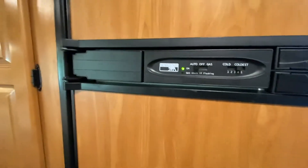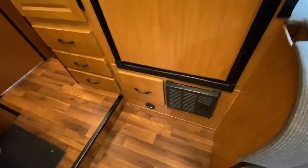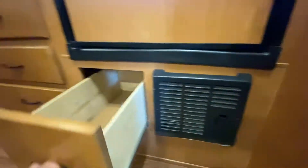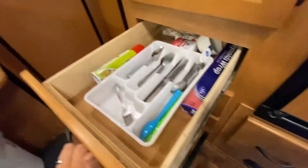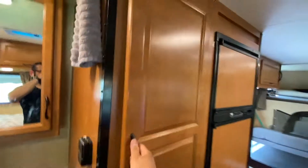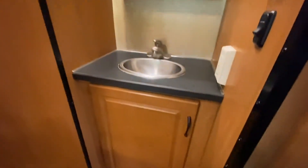Down here is the furnace and where the heat comes out. You have some more storage here — storage, storage, storage — and there's silverware available which is optional. This is a huge closet that we love.